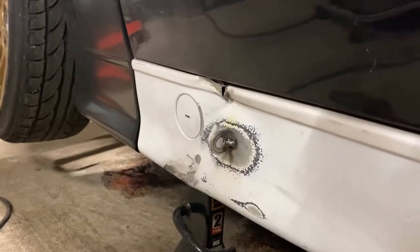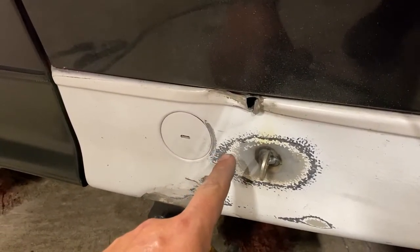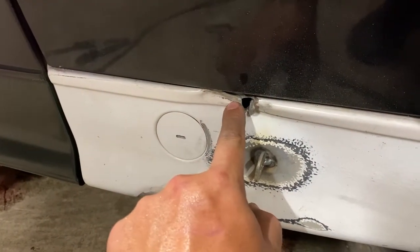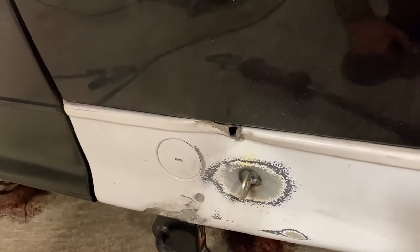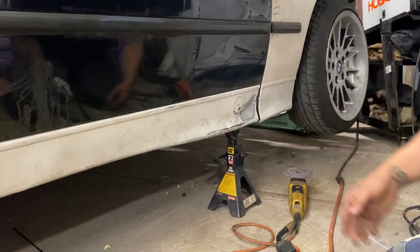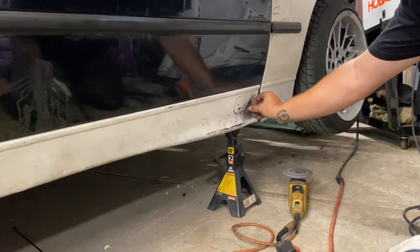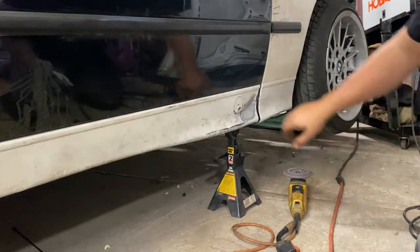I probably pulled it out just a little too much, but nothing a hammer can't fix. I think I'm gonna have to reweld it over here and try to pull that out a little bit more, and then try to pull this part out a little bit as well. For this next one we're gonna do it a little different — instead of just welding the washer directly on the body, we're gonna weld a little piece of plate metal on there and then weld the washer to that. That way we can try to pull the whole thing all at once instead of having to put the washer in multiple places.